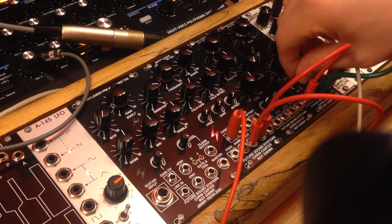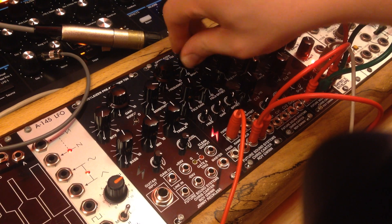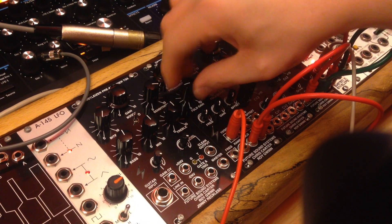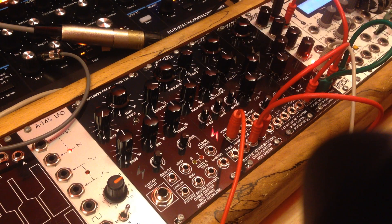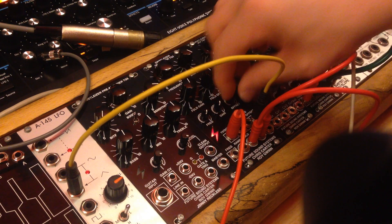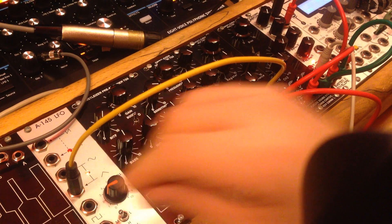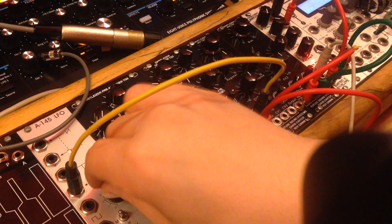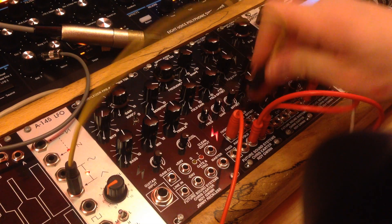The pulse output here is a version of the fold output taken through a comparator, so it's nice square wave stuff but put through the folder. So you can do interesting PWM stuff. I'll take this open LFO here and feed that into the offset — you can start to hear that kind of wonkiness that you get from PWM. Feed it into the gain.